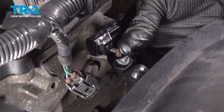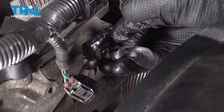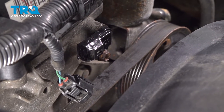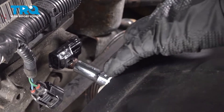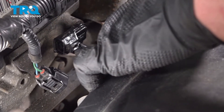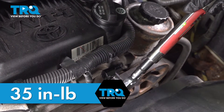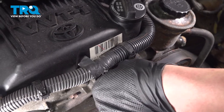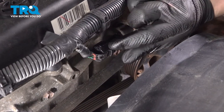Get the bolt started, snug the bolt down, then torque the bolt to 35 inch pounds. Install the connector.